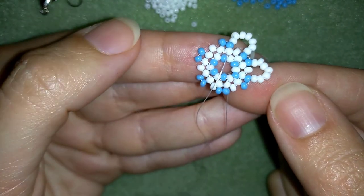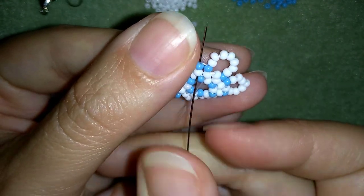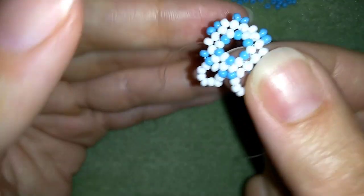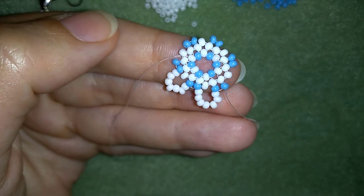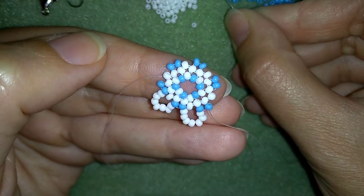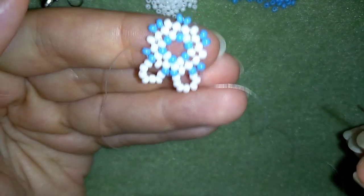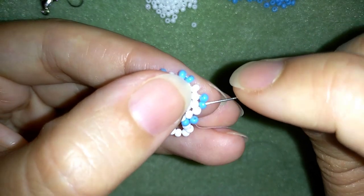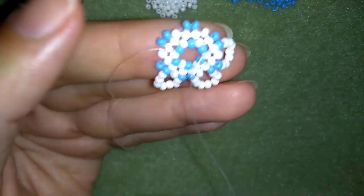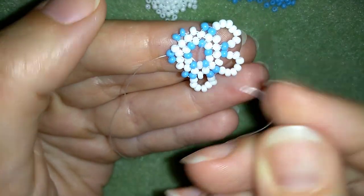Then I'm going through the white and through this blue one. I'm going to take 7 white beads, then go here into this blue one — the following blue one that's closest to this one. And now I'm going to repeat this 3 more times.